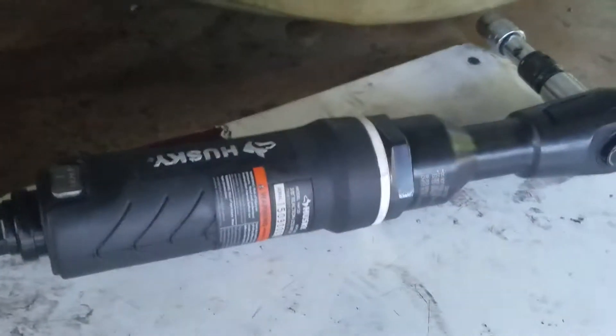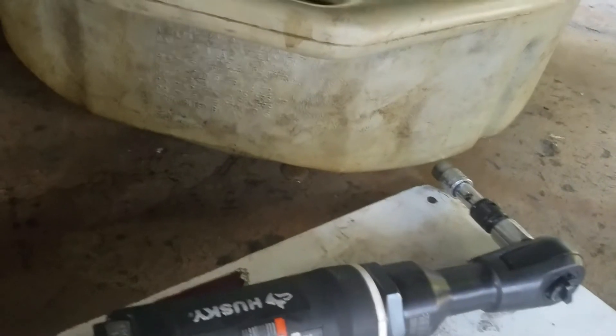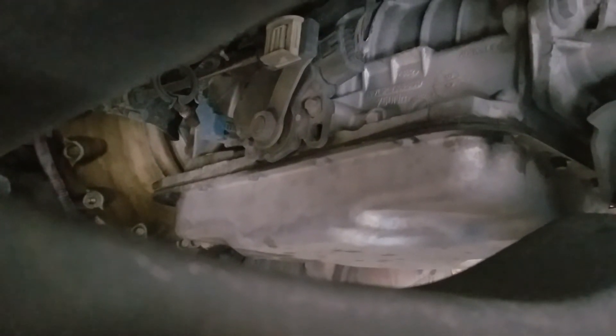Once we have the vehicle lifted, jacked up, and secured, we're going to take off those 18 bolts, which are 10 millimeter bolts. We have our air ratchet here with an extension and a 10 millimeter socket, and we've got our drain pans ready. Go all the way around, but try to leave one bolt on the left and one on the right so you can keep the pan up while you get all the other screws off.